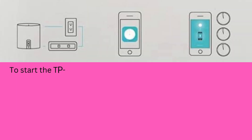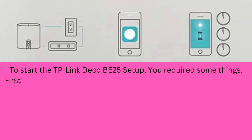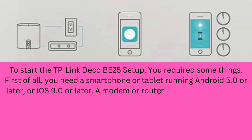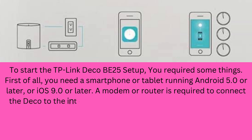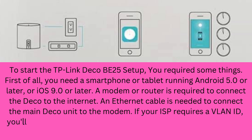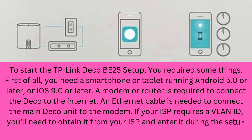To start the TP-Link Deco B25 setup, you require some things. First, you need a smartphone or tablet running Android 5.0 or later, or iOS 9.0 or later. A modem or router is required to connect the Deco device to the internet. An Ethernet cable is needed to connect the main Deco unit to the modem. If your ISP requires a VLAN ID, you'll need to obtain it from your ISP and enter it during the setup process.